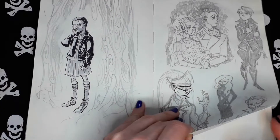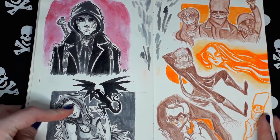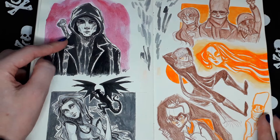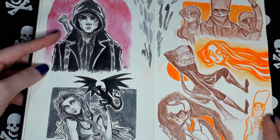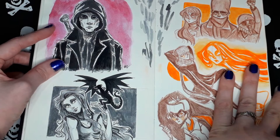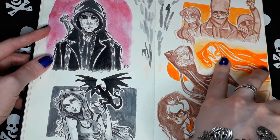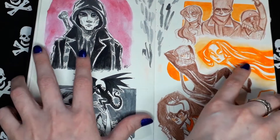More of my old characters. Daenerys from Game of Thrones. I don't remember the name of this character. This is a fan art of a Guillermo del Toro series called The Strain. It was a very nice series.